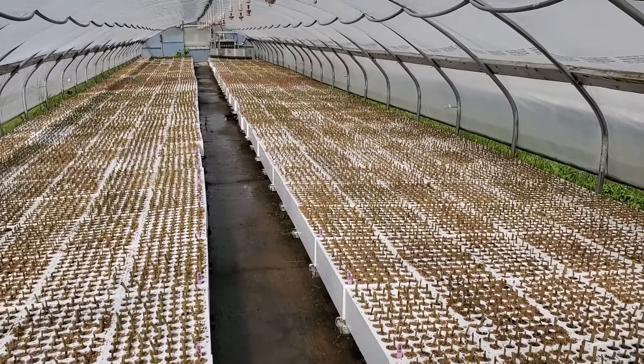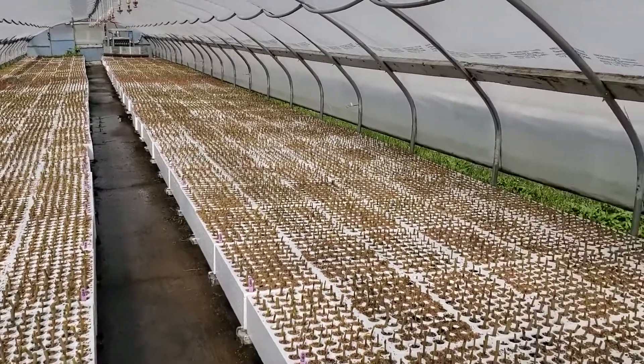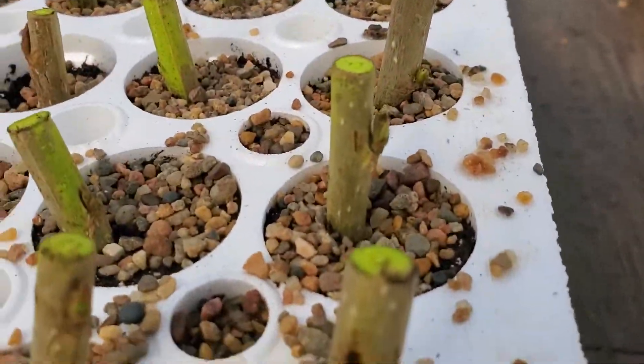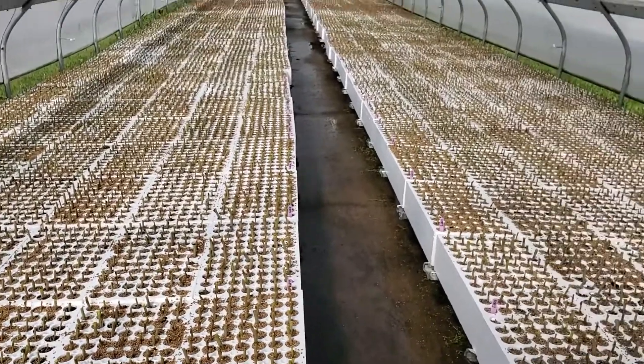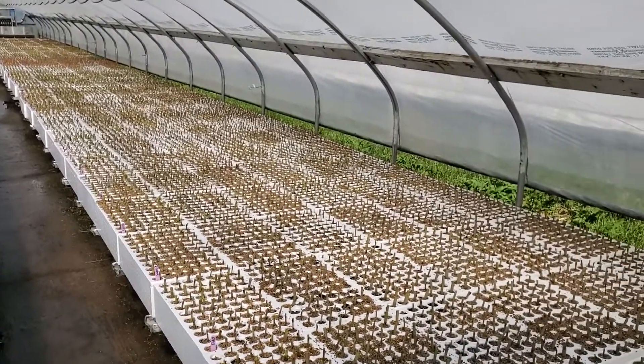I think this is Okenese poplar, but I can't be 100% sure. When I look close, I can see a whole bunch of the buds are opening up — we're starting to open. You can see some of the other buds are there too. That's just a little glimpse of one of six or seven different houses that we use to grow hybrid poplar.